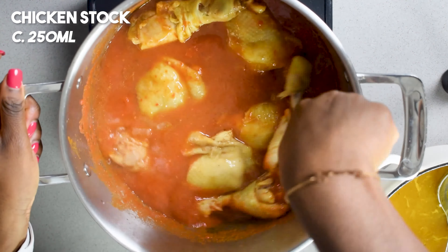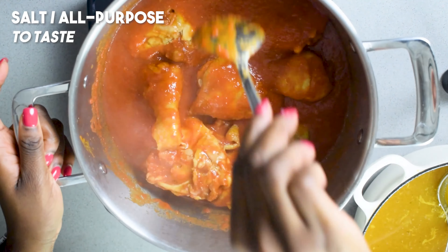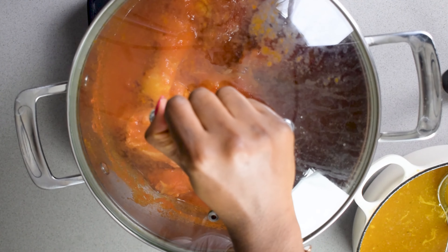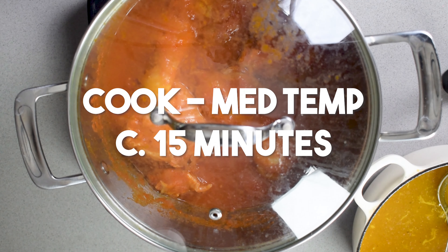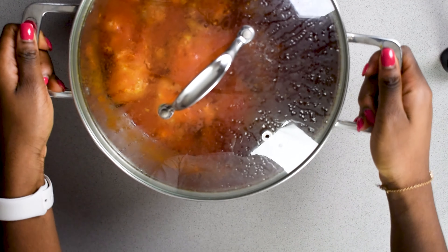Then you want to get a nice big pot, oil it using vegetable oil, and add in your pepper mix. Season here — I'm using some Maggie cubes which are quite standard. You could also use some curry powder and thyme if you want, and I'm going to cook this at a medium to hot temperature for about 15 minutes.